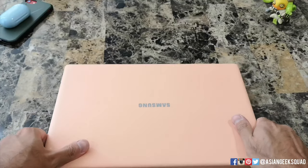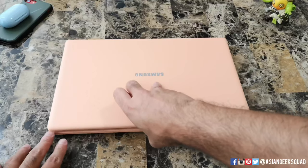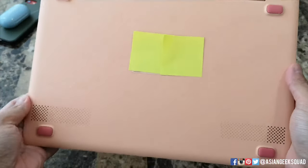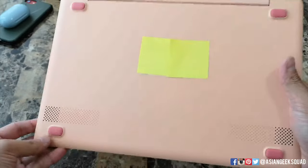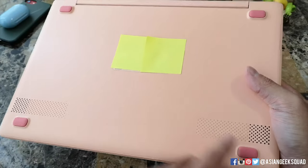First impressions: one thing is you cannot open the laptop with just one hand — it lifts up, so you'll definitely need to hold the bottom part. Here is the view of the bottom; it has the serial number, two rear-firing speakers, and the little laptop stubs here on the bottom match the color of the keyboard.